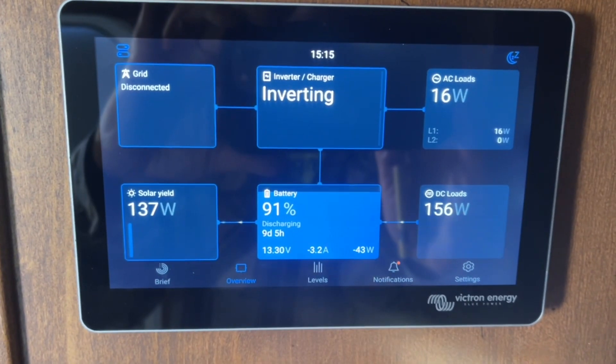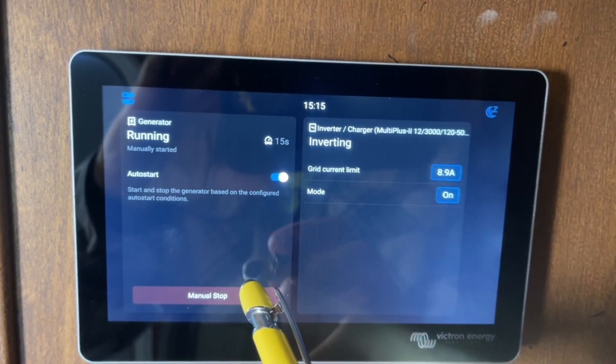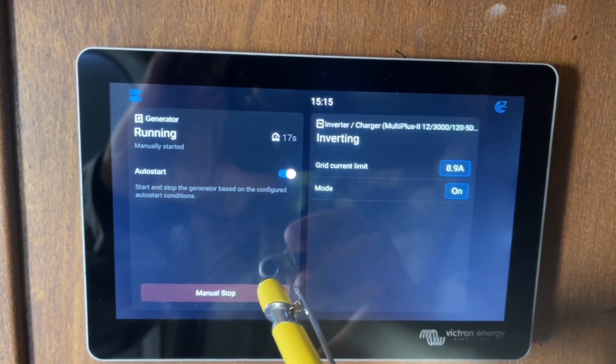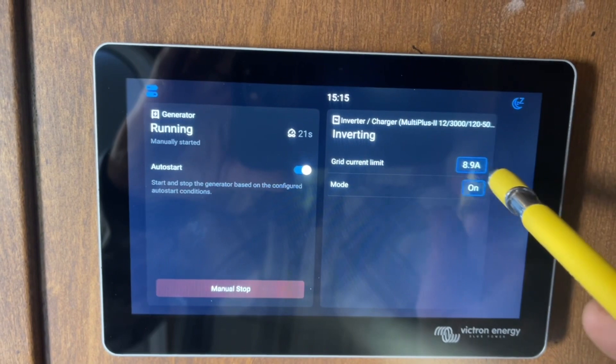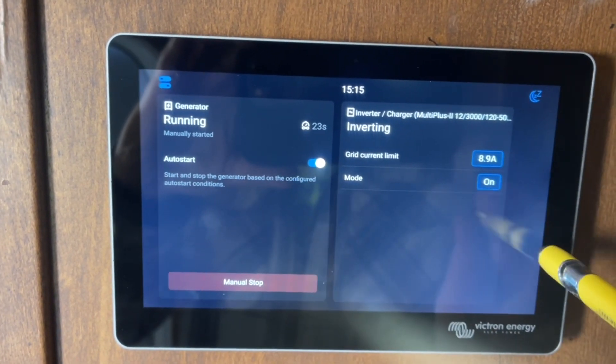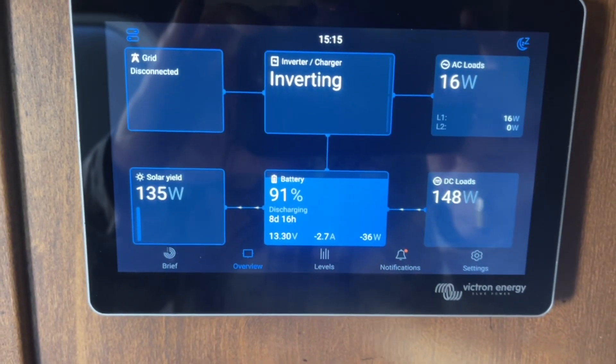One thing you do want to do before you start your generator is set the grid current limit. If you look here you can see on this side it says Grid Current Limit — we have it set at 8.9, but you want to set that to whatever your generator can put out. So if it can put out 30 amps, set it to 30.